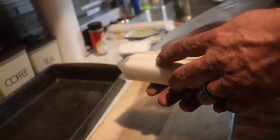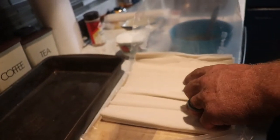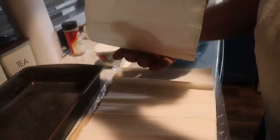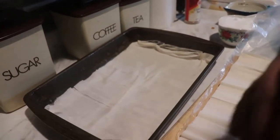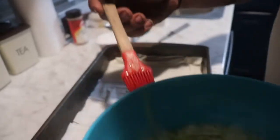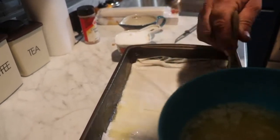Put those aside. Get your phyllo dough and unroll it carefully, because it's really thin — it's like paper, it's super thin. And then you take two or three sheets. I like to take whatever I can grab. Put them down in there. You can trim them if you want, but you don't have to. Butter first — we just melted this in the microwave. You butter your phyllo. You want to get it covered good but not soaked.